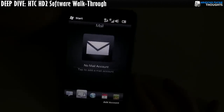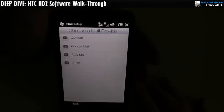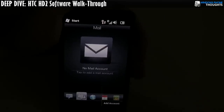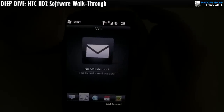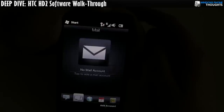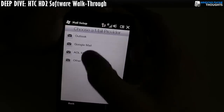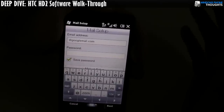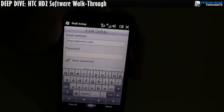This is the email client. Right now I haven't added an email account, but one thing worth noting is that once you get into the email program, you're inside Windows Mobile, so you don't necessarily have the most finger-friendly experience — although HTC did do some work there. I'm going to pause the camera, add in my Gmail account, and we'll take a look at how the mail client works.